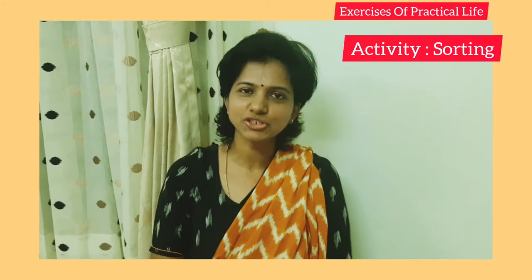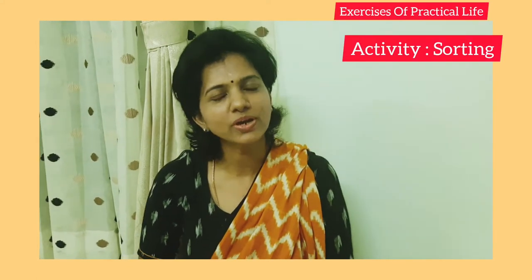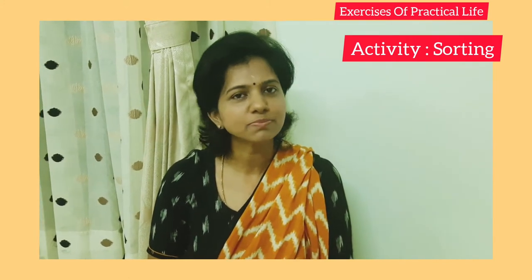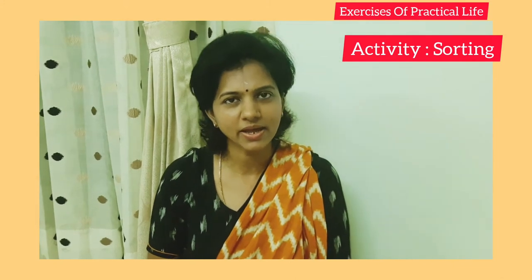Hello, welcome to our channel, The Child. Today we are going to show you a new activity. It is based on sorting and it is part of EPL, Exercises of Practical Life.